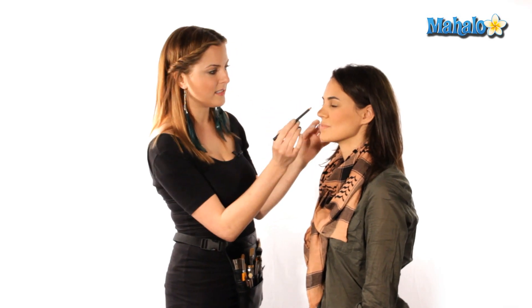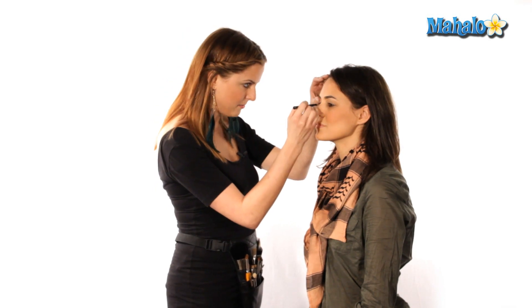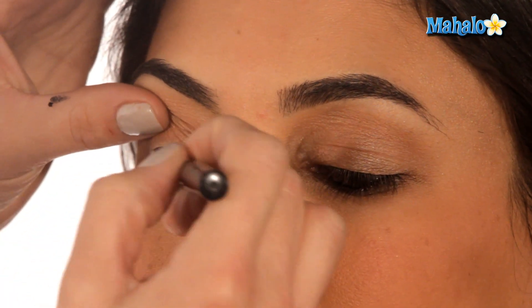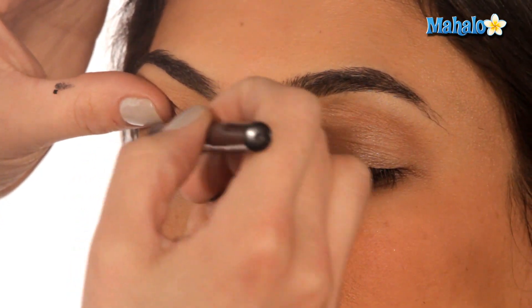Now what we're going to do is, using the same eyeliner, trace a little line along the upper lash line, and then start smudging that liner into place with a brush. I like to use the side of the pencil versus the point — it's gentler.